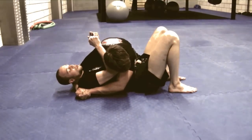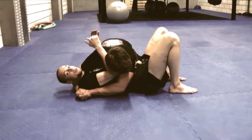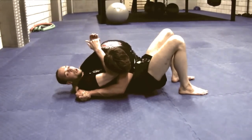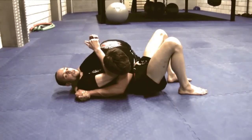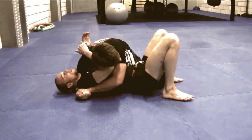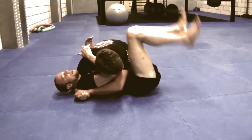Then the second step is to create space. I'm going to do that by bridging and immediately making a hip escape. I will bridge by stomping my foot on the ground and coming up — this way the energy will directly transition to my hips. When I'm up, I immediately do the hip escape.